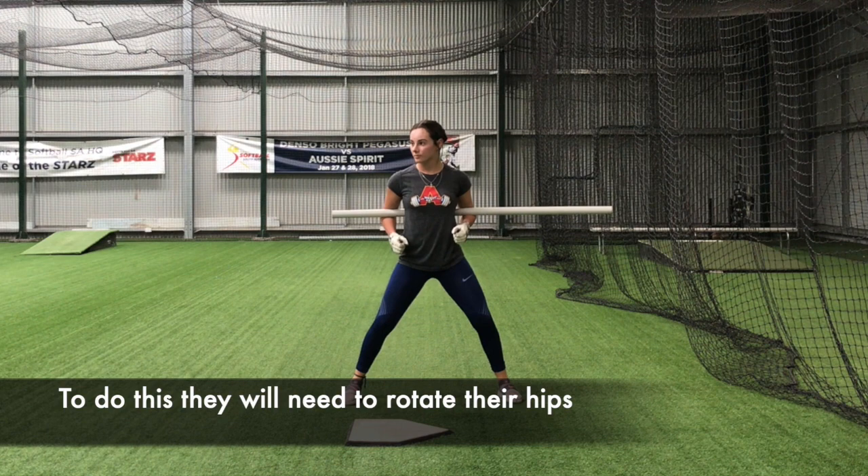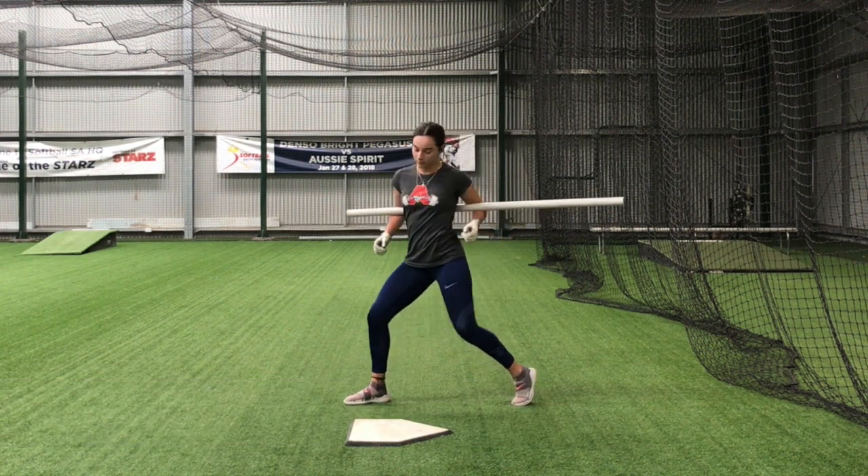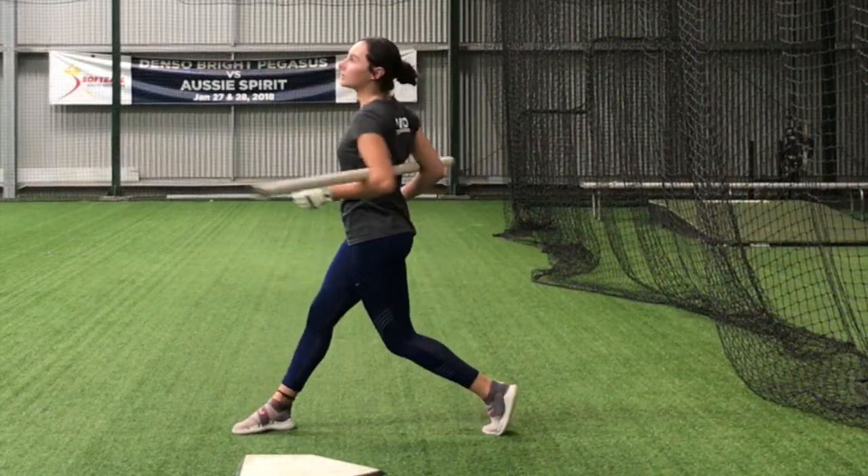From here you'll get set ready to hit. When the ball is flipped to you, you will load up like normal and swing the bat from behind your hips. This will ensure that we get full rotation from our hips.